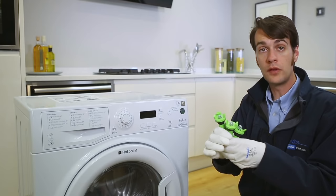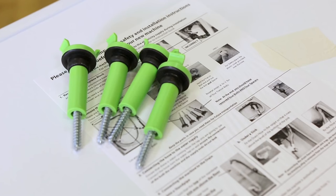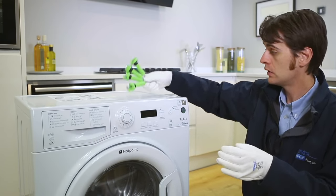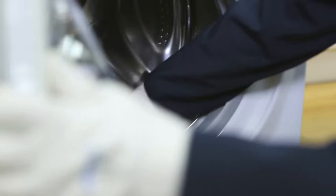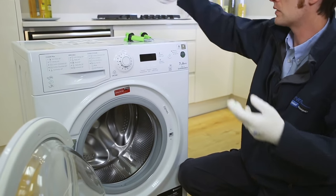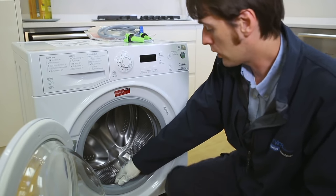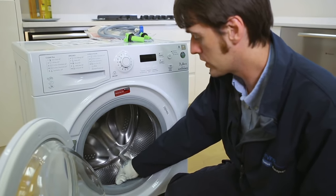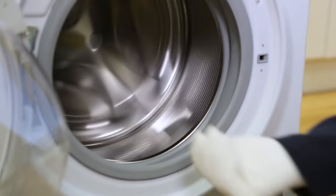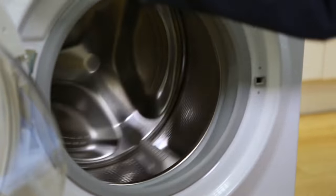Make sure you have removed all of the transit bolts. Please retain these for future use in case you need to move the appliance. Open the appliance door and remove instructions and fill hose from the appliance. Then gently rock the inner drum backwards and forwards to make sure there's free movement, and give the inner drum a spin to make sure it turns freely.